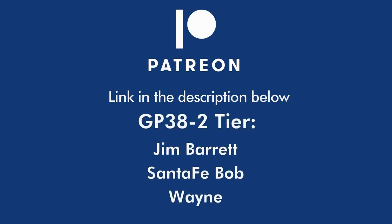This video is brought to you in part by my patrons on Patreon. Follow the link in the description below to join the Pixel Depot's Patreon community and get exclusive patron-only benefits and goodies.